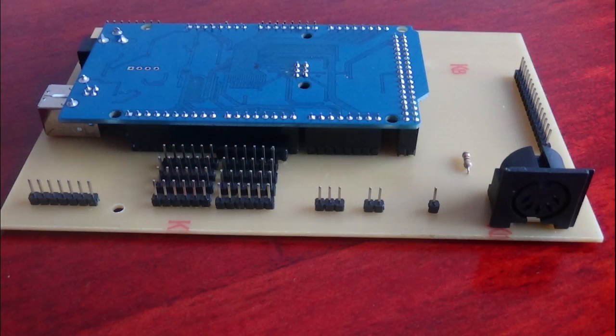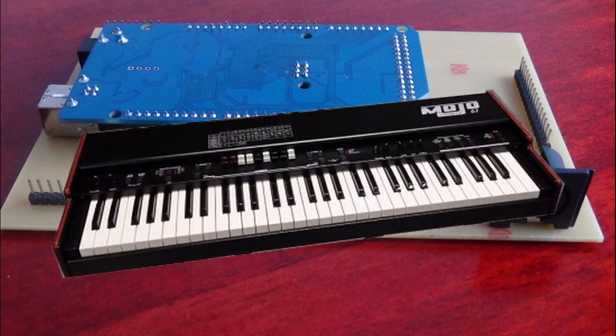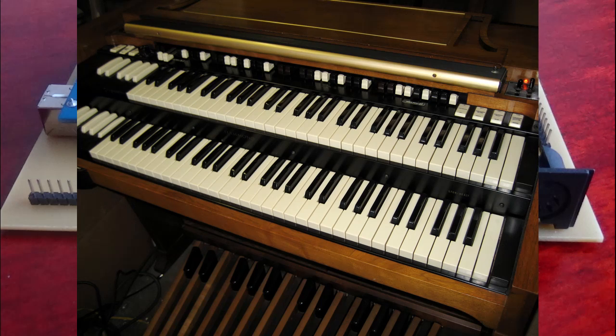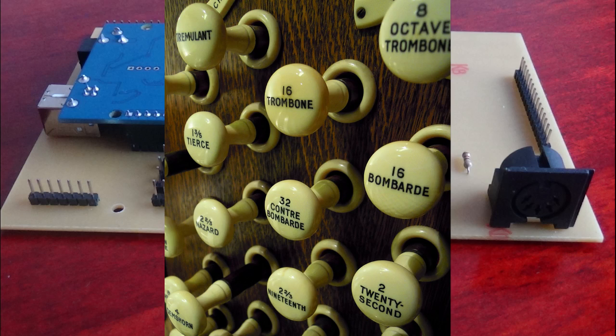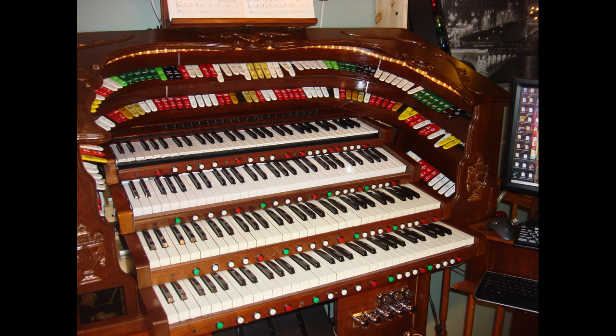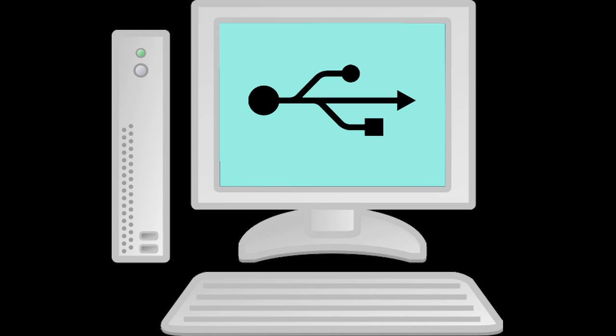It's universal because you can have any combination of keyboards, pedals, stops, expression shoes and so on, and these can all be of different makes, styles and designs. For example, you could have two five-octave keyboards, one 32-note pedal board, along with a swell shoe, a crescendo pedal and 100 stops. Or you could have five keyboards, a full pedal board, seven expression pedals and 50 stops. You simply plug the encoder into a PC and tell it what you've connected. After that, it just works. Simple.